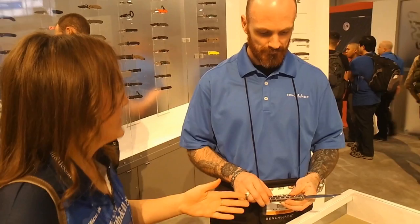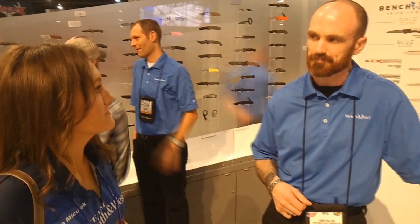When did you come out with this? This came out just last year. We developed it last year and just started shipping at the end of the year, so it's new for 2015.